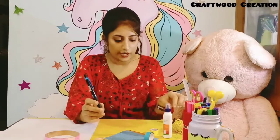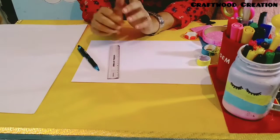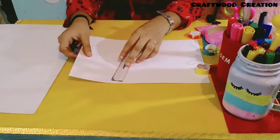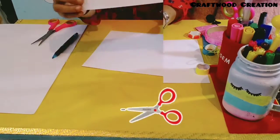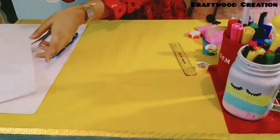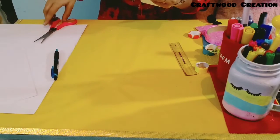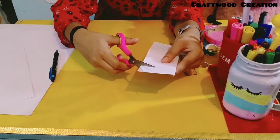For the first bookmark, we will cut a rectangular piece of ivory sheet. It doesn't matter if you match the book size or not. Now we will draw an arrow shape and cut it out as well.